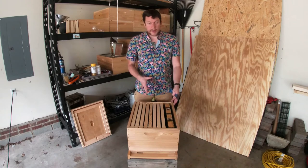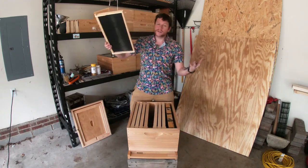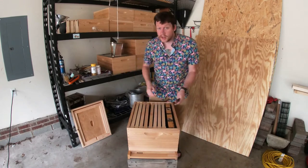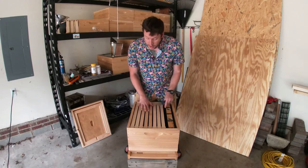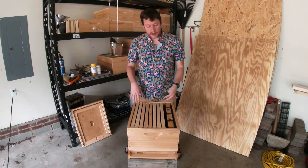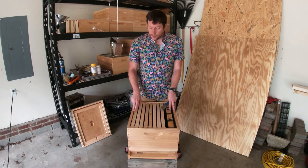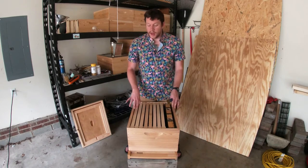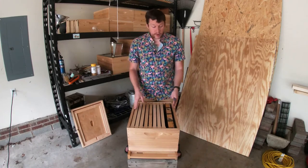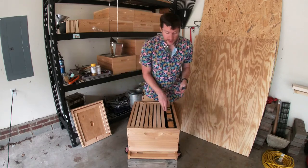The other thing you're going to be looking for when you go across the frames is the queen. You'll open it up and be like, 'Oh my god, there's the queen - she's huge!' It's a compliment. Also, normally in my hives, on the sides it's going to be honey - honey on the outside and bees in the middle. It's probably insulation - there's a reason they do it.